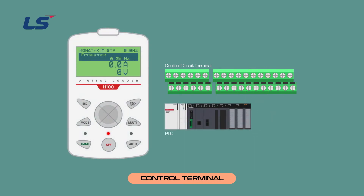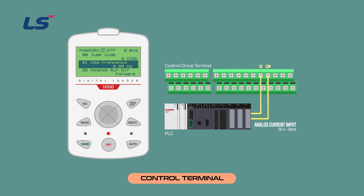Let's look at wiring for analog current inputs. Wire analog current inputs I2 and CM. The inverter receives input of DC 4 to 20 mA. Press the MODE button to move to the DRV group and set the frequency reference source to number 7. Select I2 to set the frequency command to 4 to 20 mA. To monitor the current value, go to the IN group. The I2 monitor status parameter is IN group 50, which shows the magnitude of the current entering the I2 terminal and is used to monitor the size of the current input.